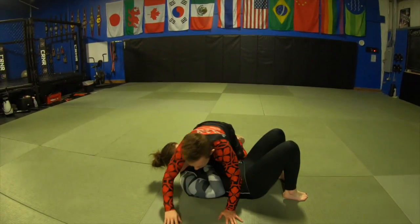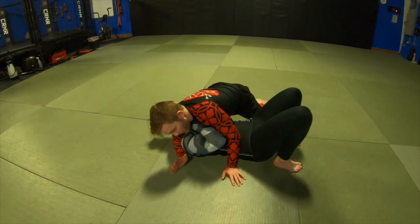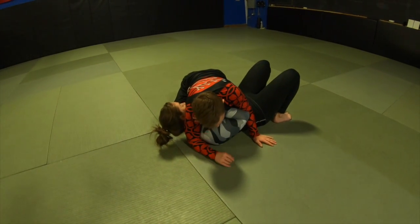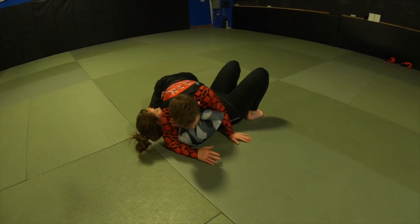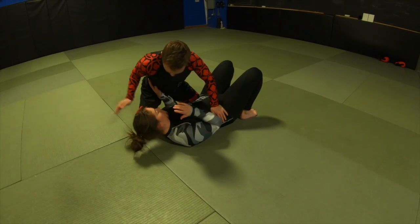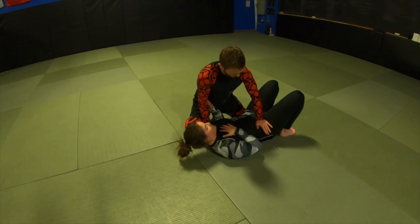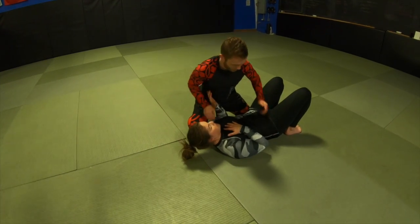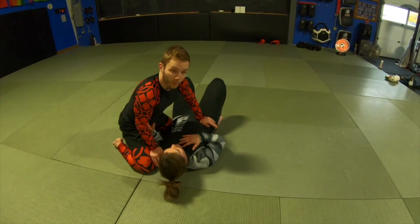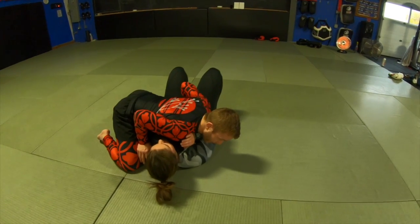Last time we started in the side mount — this is most often our starting dominant position. It's very safe and defensible, but we can move on and get to a better position. I'm going to start by placing one hand on the hip and the other on the opposite shoulder. I find it easier to go to the far hip and the near shoulder, but play with it and see what works for you.